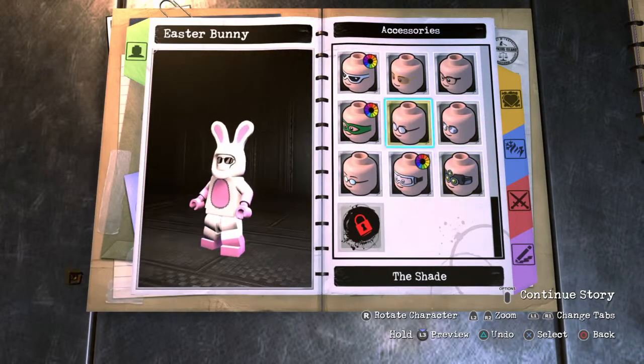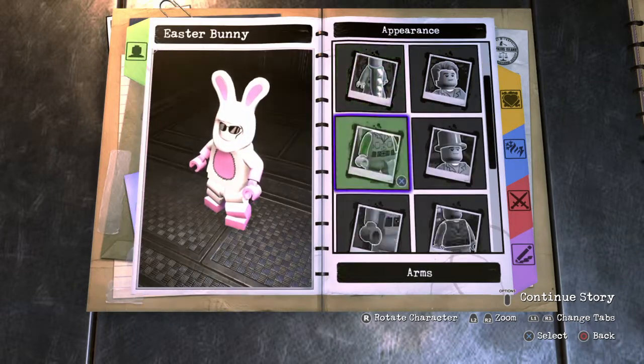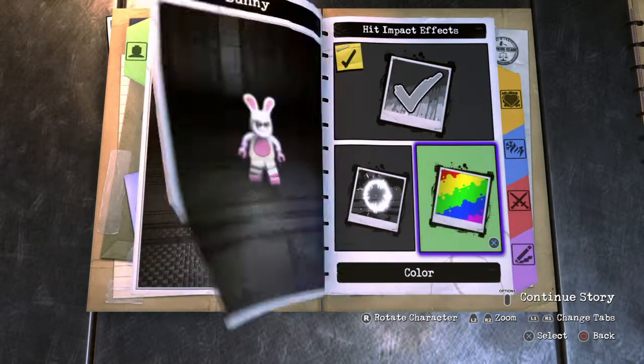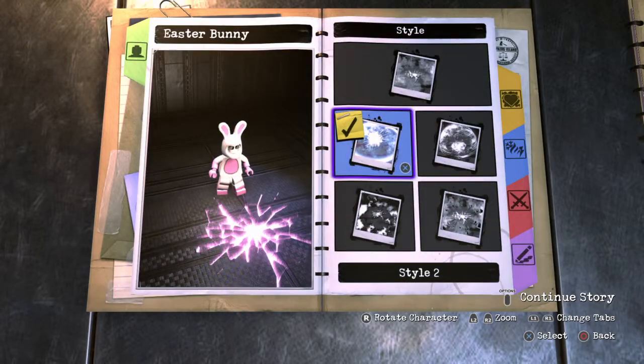The shades just made him look a lot better. For the Hit Impact, make it a pink color — I think light pink looks pretty cool over hot pink. Same thing for the Jump Slam effect — go with light pink as well. I think I'm going to change the style a bit, go with style number four, which looks pretty cool.